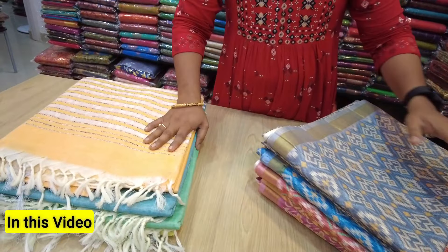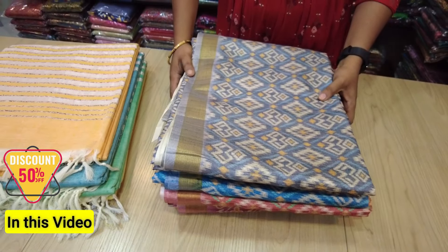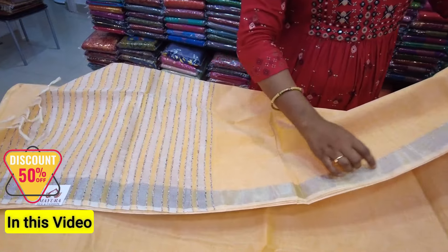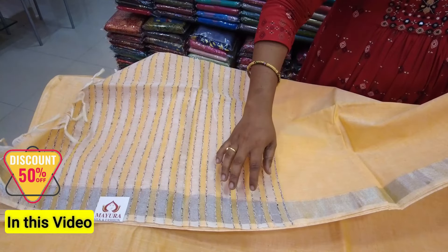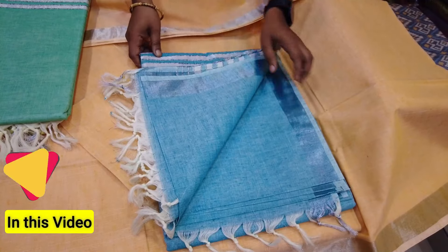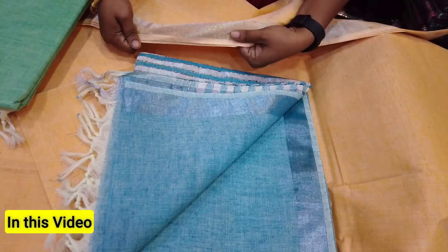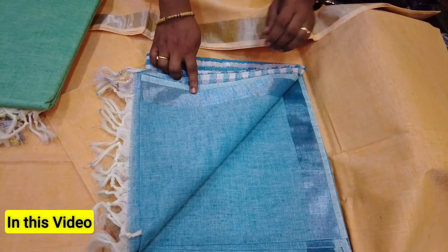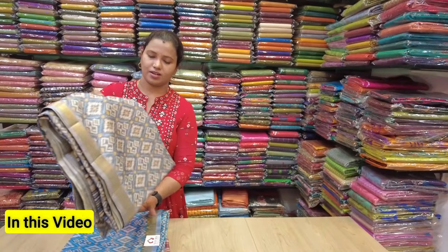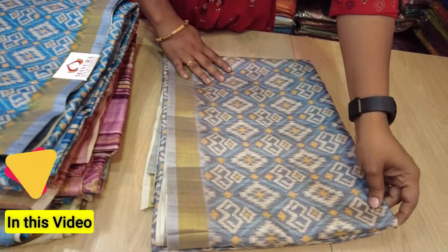This is pure Bengal cotton and semi-tazer. The sari has a small border with silver zari. The orange also has a small border. Semi-tazer is a printed sari.